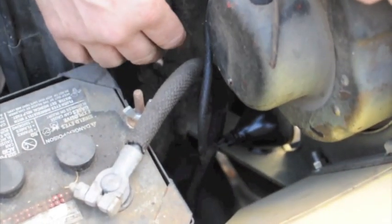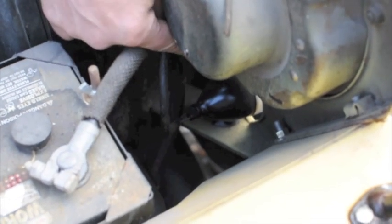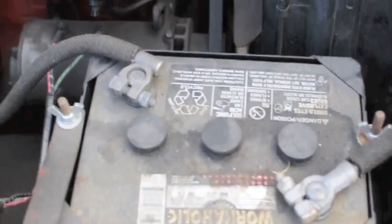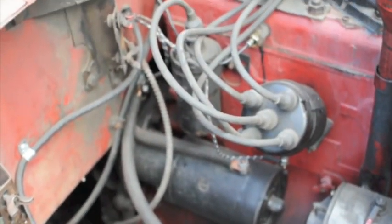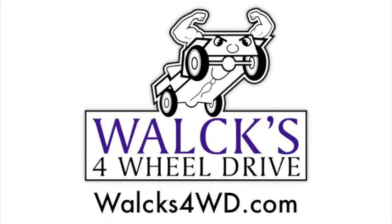On these parking lights — this is a 46 CJ2A — I drilled out the back of the light and brazed in newer sockets so that I can put an 1157 bulb in the parking light, the bullet light there, so that I can put turn signals in my bullet lights and take my turn signal lights off the top of my fenders, because it makes the Jeep look a lot better. I'm just putting them up under the dash.